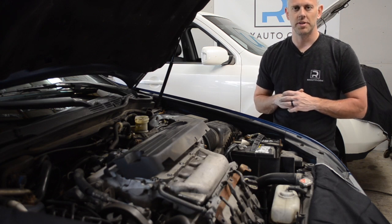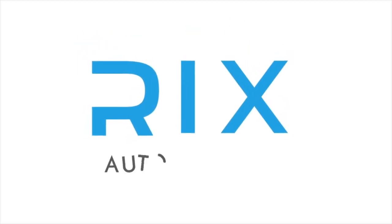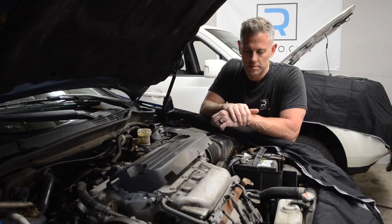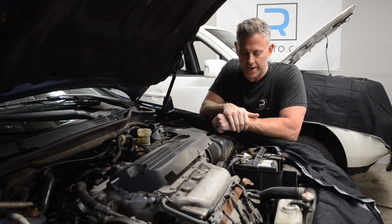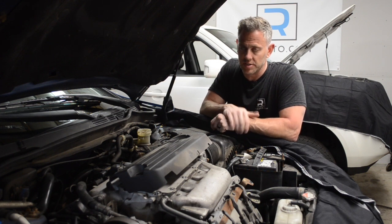Hello viewers, Rick here at Rick's Automotive. Today we're going to show you how to check the engine mounts on your V6 Honda or Acura. We've got this 2006 Honda Accord V6 with the automatic transmission. This applies to really any Honda or Acura with the V6 automatic transmission.